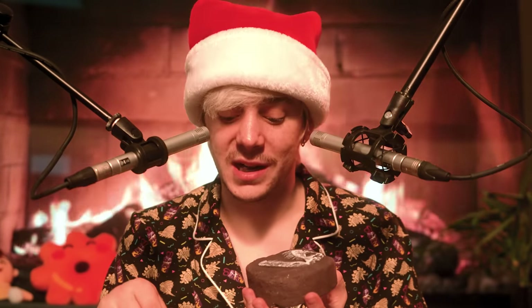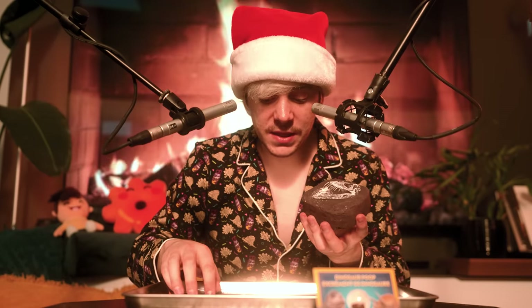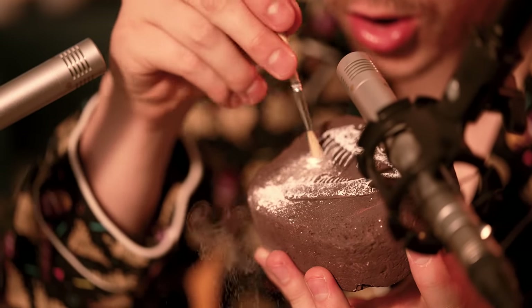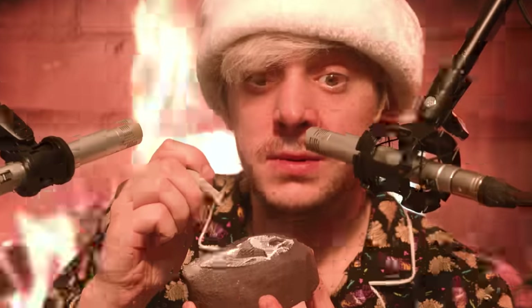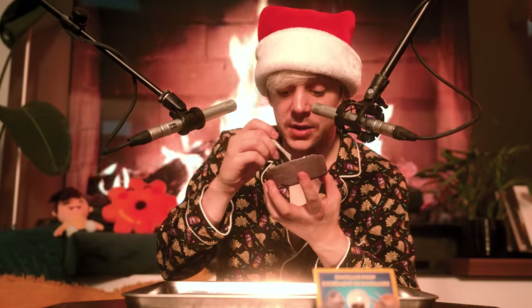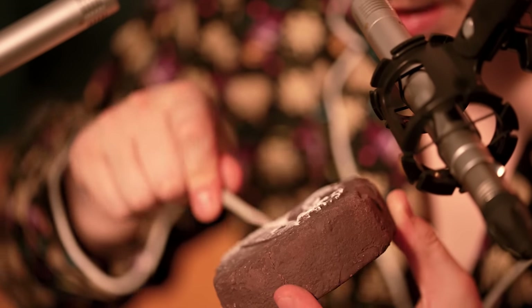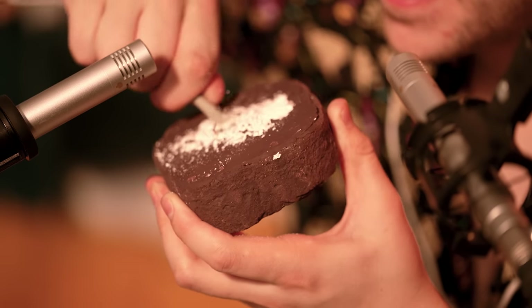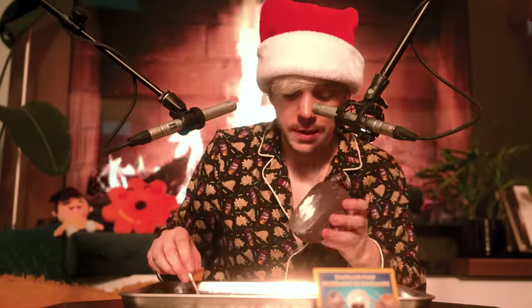Now it's time to start the excavation process. I don't know how I'm supposed to do this. Would you look at that, huh? They've been hiding cocaine in children's excavation toys for years. Wow. It's very important when excavating dino DNA that you want to try and get out as much of the bones as possible without destroying the actual fossils inside. I can't quite tell yet, but I think we're starting to make a little bit of progress here.